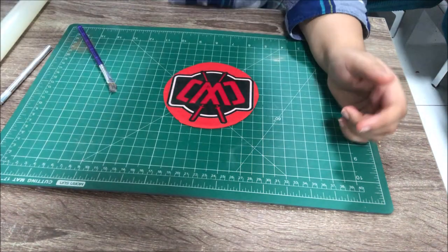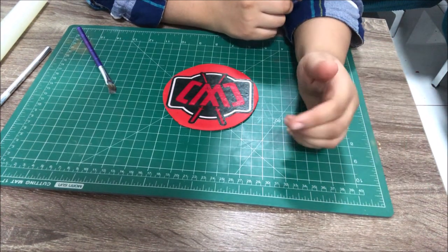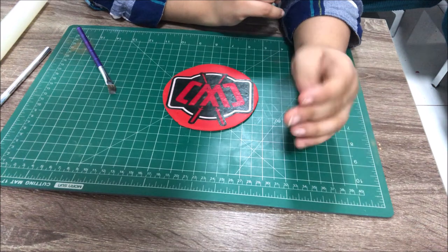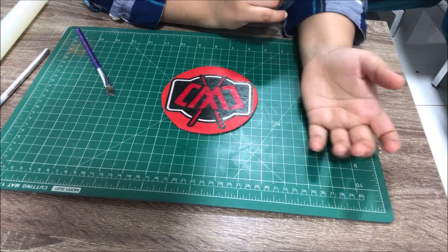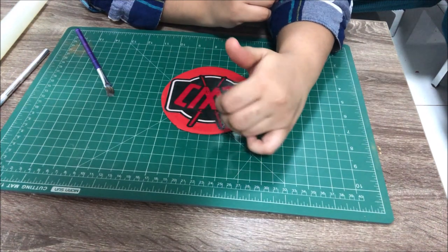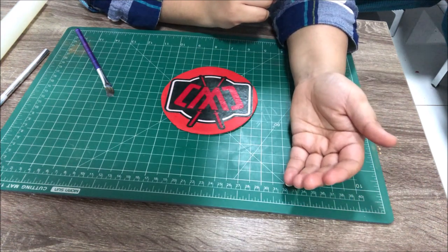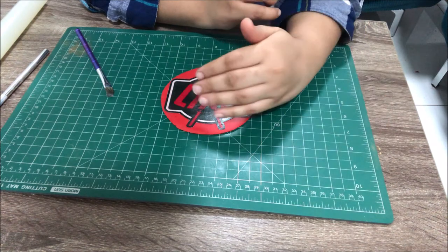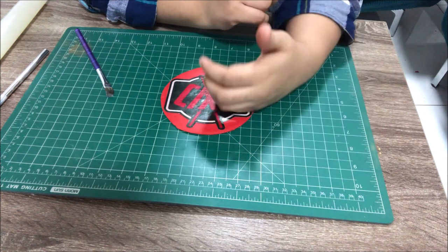I would not suggest placing wafer paper directly on a whipped cream cake or a buttercream cake — ganache-covered or fondant-covered cakes are fine. For cakes with a lot of moisture like buttercream or whipped cream, first place the image on a fondant sheet and then cut it to size. Fondant acts as a barrier so the moisture from the cream doesn't make your wafer paper image soggy.